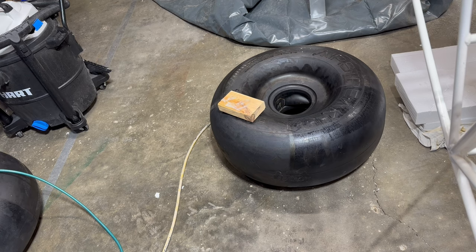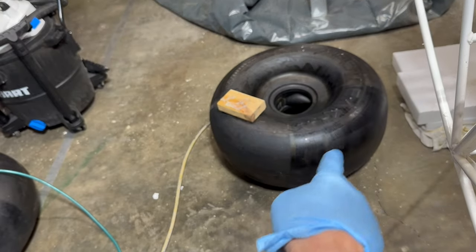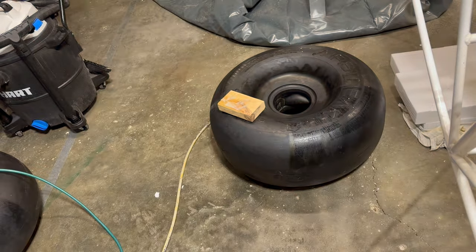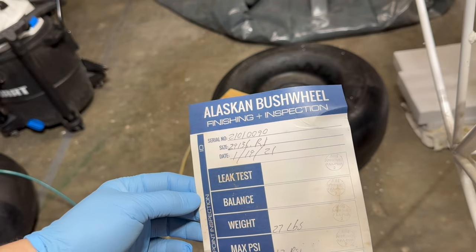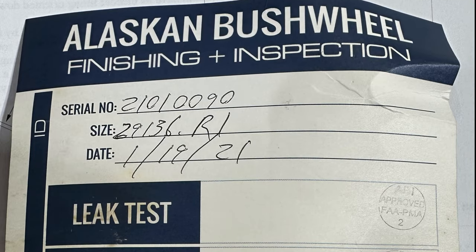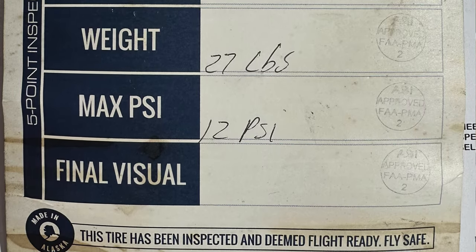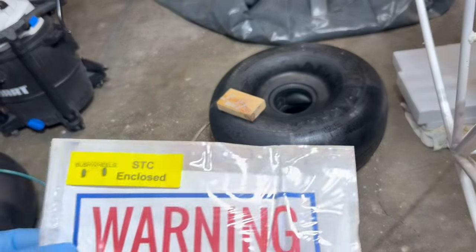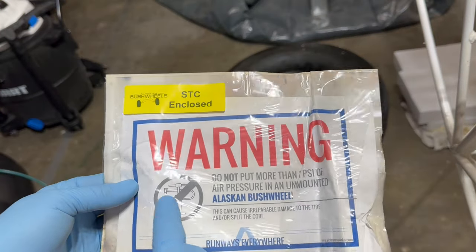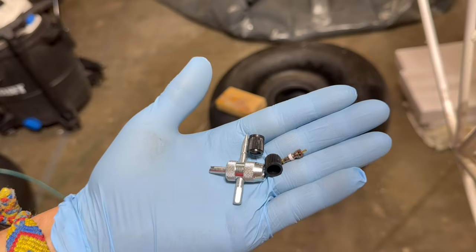I was googling where the valve stems are and couldn't find anything. When you unwrap the shrink wrap on the tire, there's a label with the weight, max PSI, and test date. Another portion said 'warning: do not put more than one pound of PSI in it.' The other tire actually had some valve stems and a valve stem tool included.